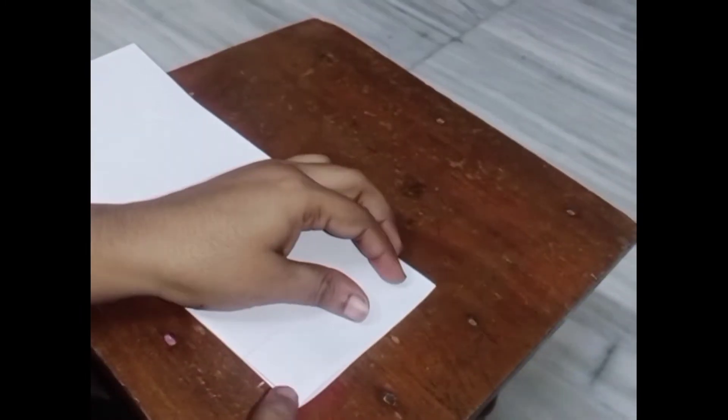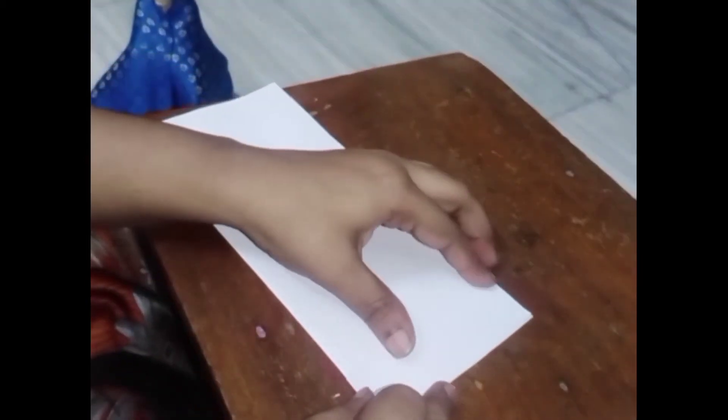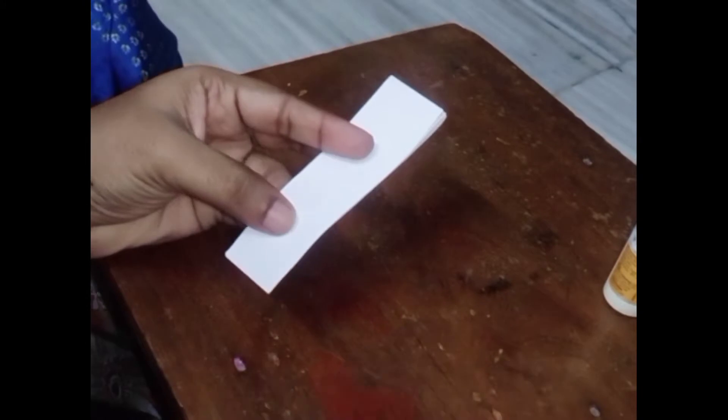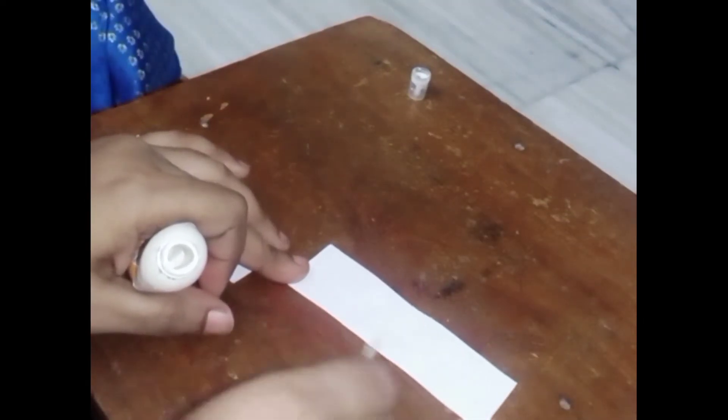We will place 4 pieces on the edges. We will cut them out. I am going to cut the top and cut it out.